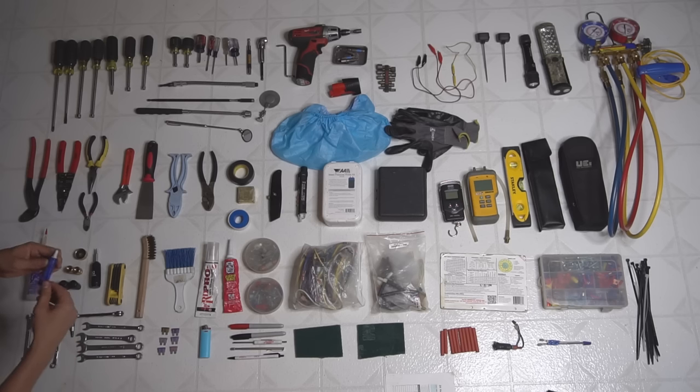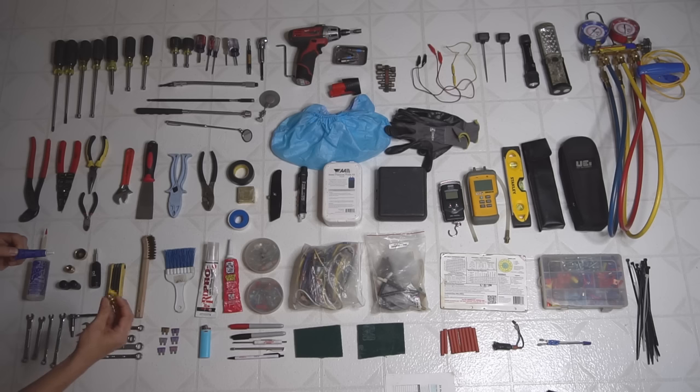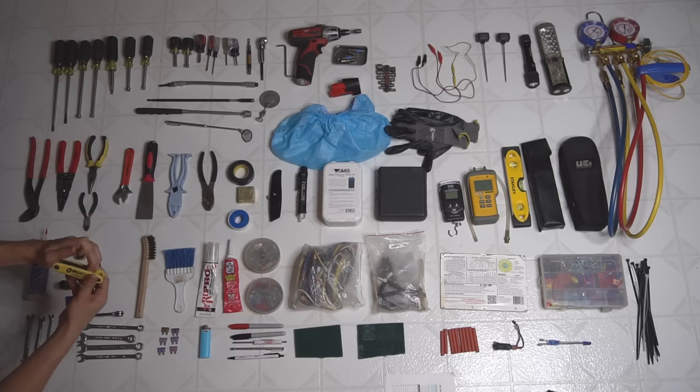I got a little tube of Loctite for the caps that go on the Freon ports — that helps seal them better. And of course Allen wrenches are a must. I got a little Allen wrench set here.